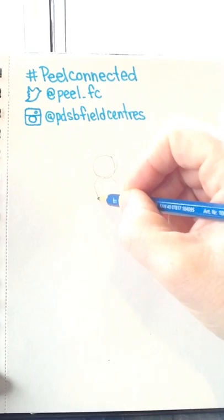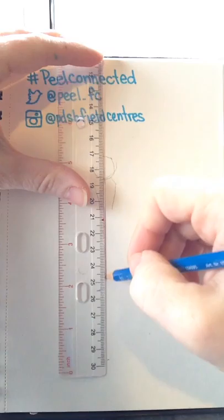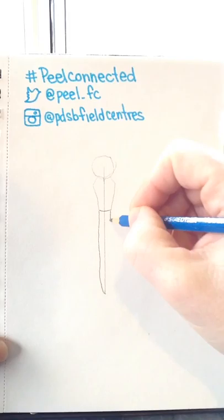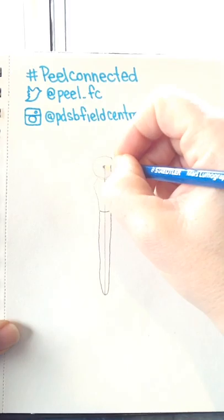From here we are going to draw the thorax. At the sides of the head you're going to do two angled lines down, like this. I recommend using a ruler to create a straight line through the middle of the thorax, and we're going to bring that down quite a ways for the abdomen of the dragonfly. Then we connect the bottom of the thorax and bring our line all the way down, curving it just like this.